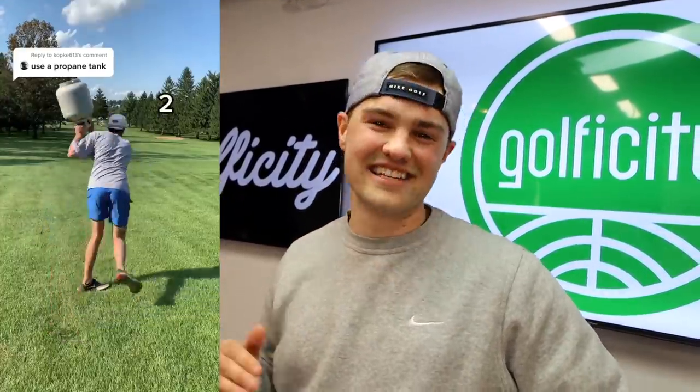The one that probably got me the most dirty looks was a propane tank. I played a par four with a propane tank. The group in front of me turned around and they're like, yo, what the heck are you doing? They were some college guys. What does it look like I'm doing? I'm playing a hole with a propane tank right now. That was a good one. All right, let's keep going on the stickers.